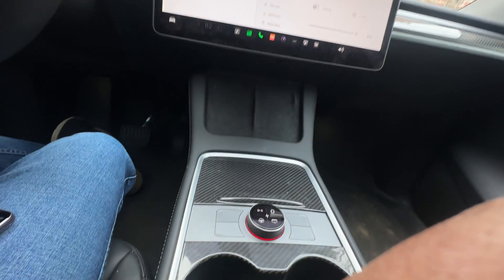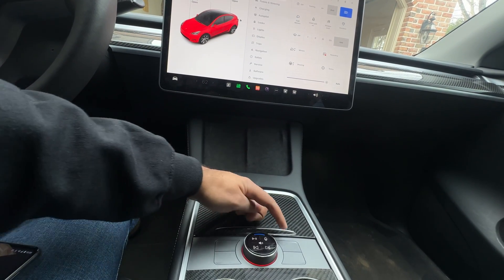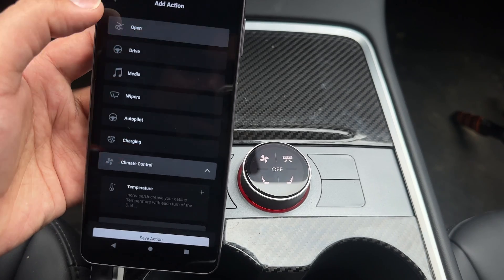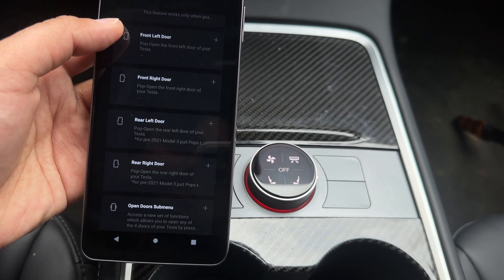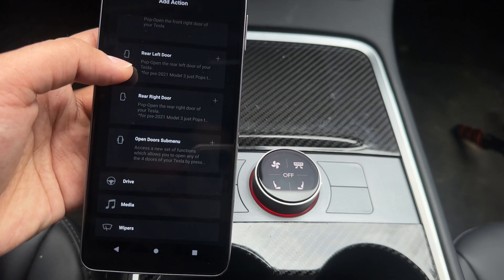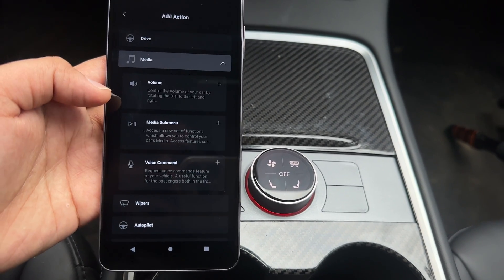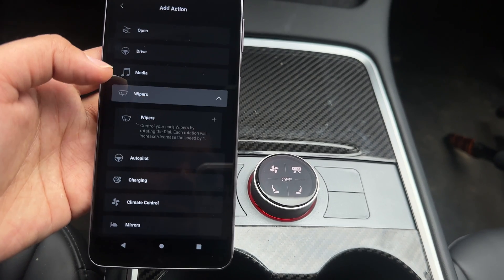Let's go through each of the menu items to show what they added with this update. Glove box, trunk, and frunk were already there. Now they added all the front and rear doors that you can unlatch, plus the sub-menu system we talked about. The drive menu stayed the same — nothing was added there. In the media menu they added voice control as well as the sub-menu we demonstrated earlier. On wipers, it now reflects exactly what the wiper control looks like on the screen, which was one of the bug fixes.